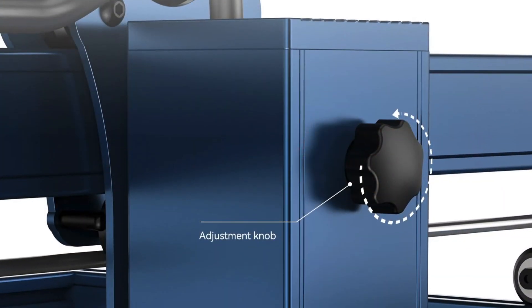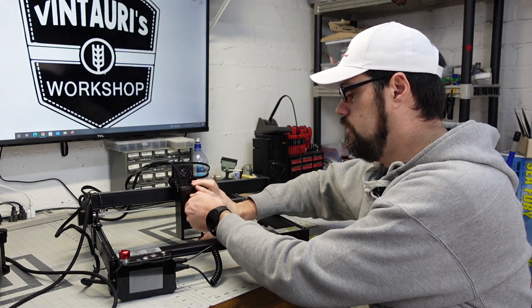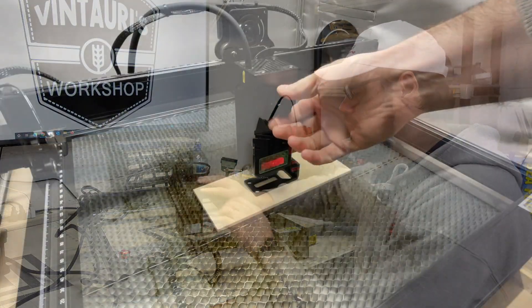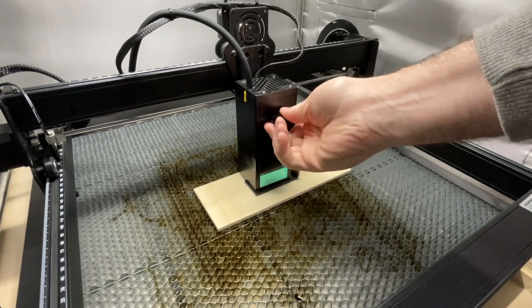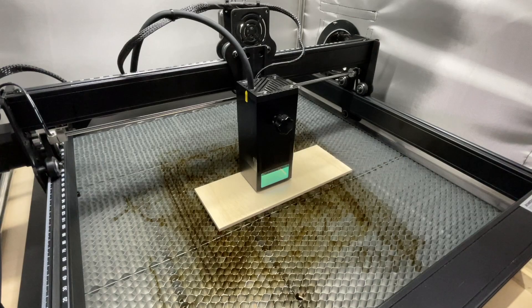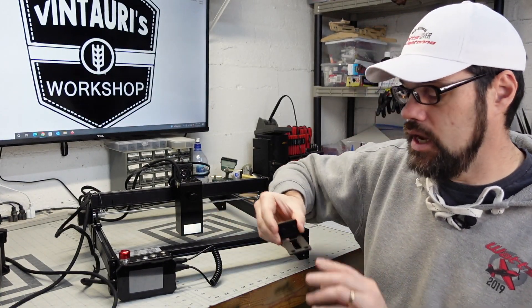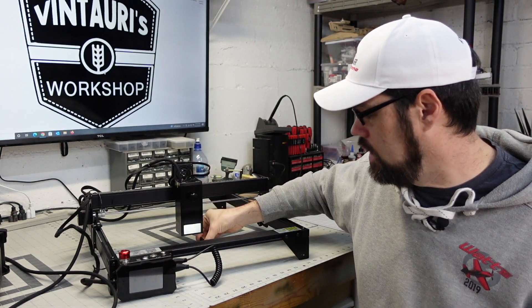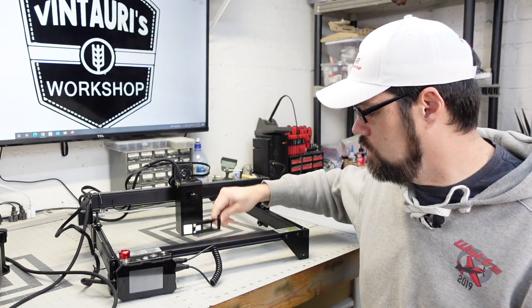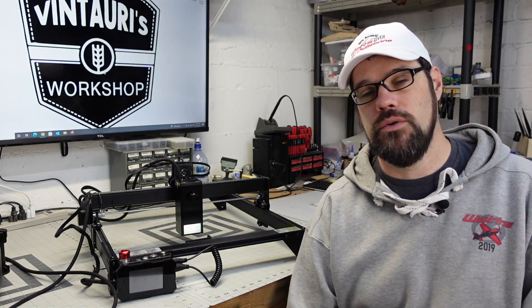Another feature I like is the adjustment knob for focus. This is a fixed focus laser, so to adjust your focus you loosen the knob and adjust height relative to the material. They provide a really nice focus tool — one you're not going to misplace. With the shroud on, you place it on the material and lower the laser module down to set focus on top. Without the shroud, you tip it on end and lower it to the base of the laser module.